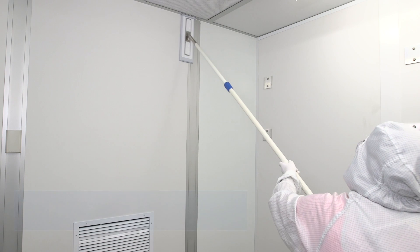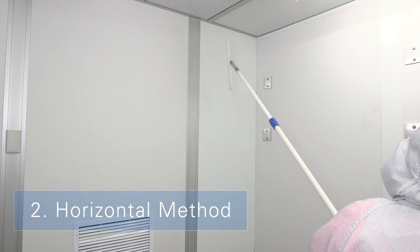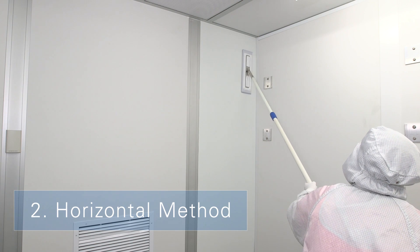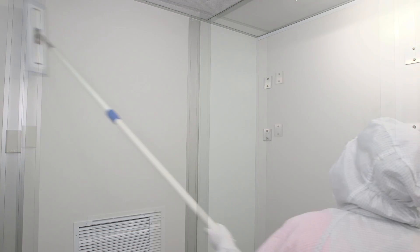For the horizontal method, start at the corner of the room furthest from the entryway, moving the damp mop from the topmost corner across the wall, covering an area you can reach from a standing position. Use overlapping, unidirectional horizontal strokes, wetting the mop head about every two meters.